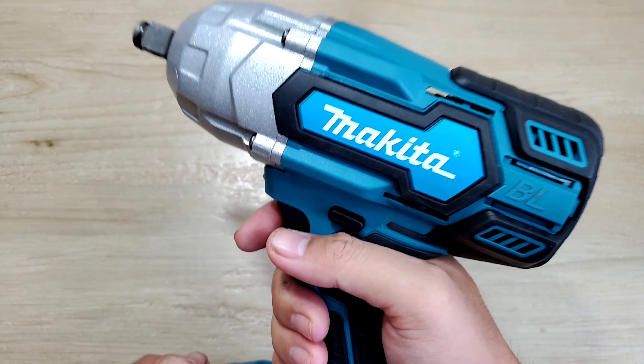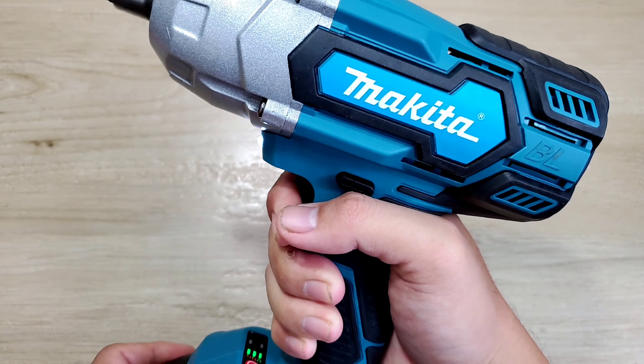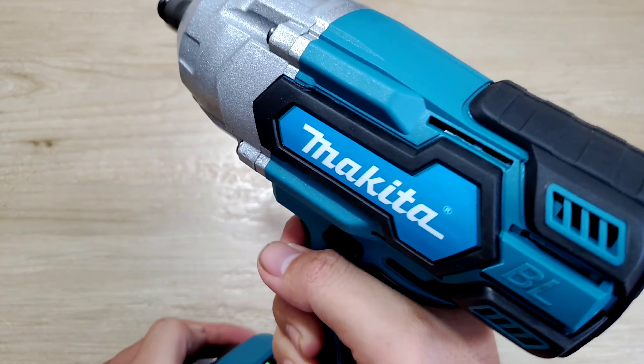Anh em có những cục pin thương hiệu Makita chính hãng hoặc những cục pin Trung Quốc nhái mẫu của Makita thì cũng có thể lắp vào đây để sử dụng thoải mái.